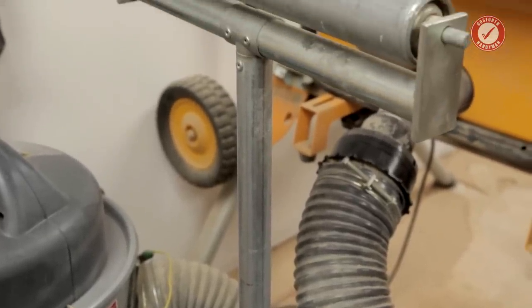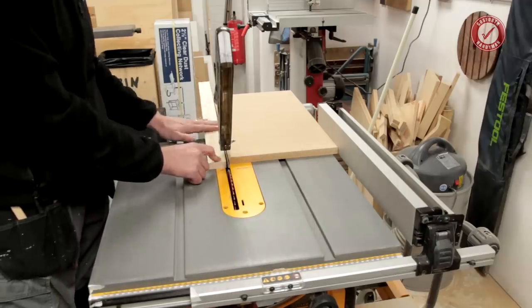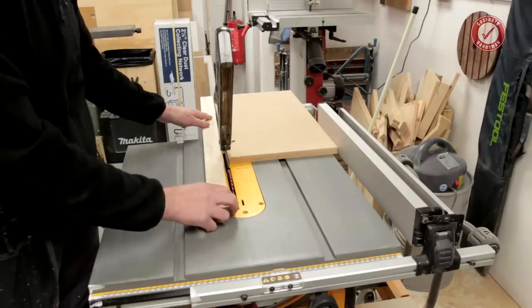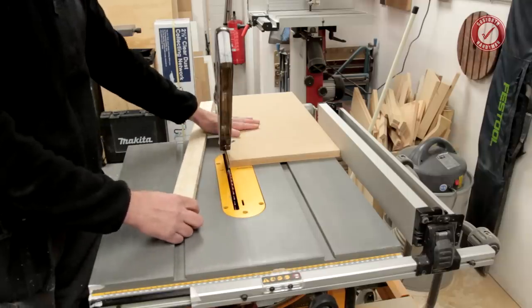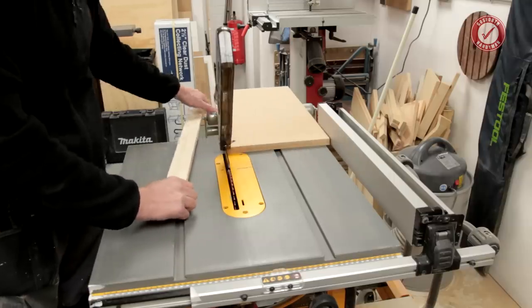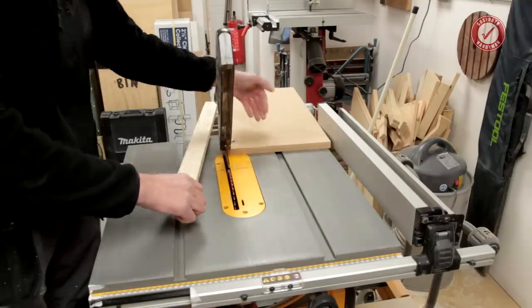One thing to watch out for with roller stands: be really careful when you're picking up the scrap piece, because sometimes what can happen is you pick up the scrap and it feeds your cut piece back into the danger zone of the blade. So just be really careful that you don't accidentally, when picking up your scrap, cause your cut piece to go backwards.